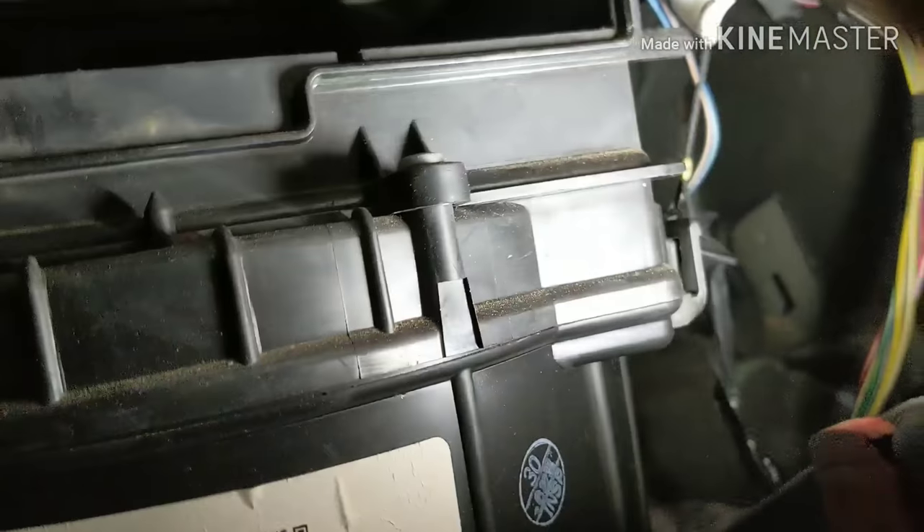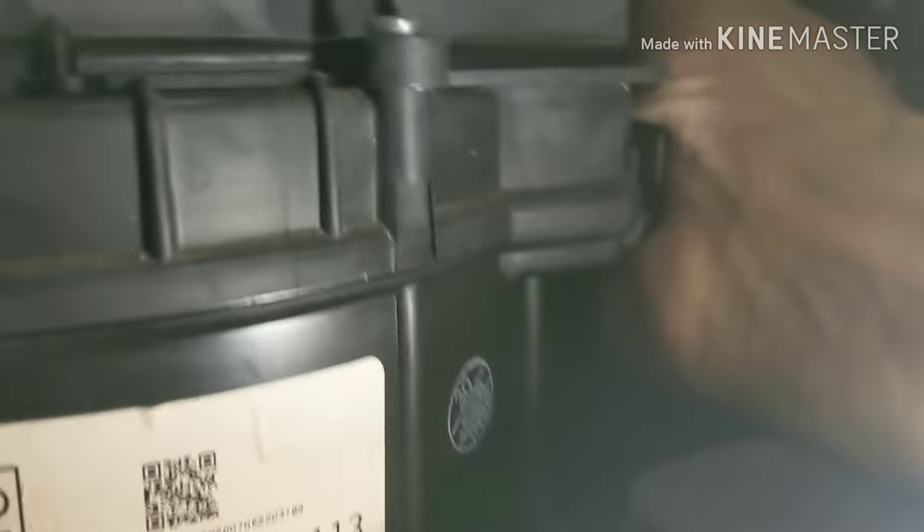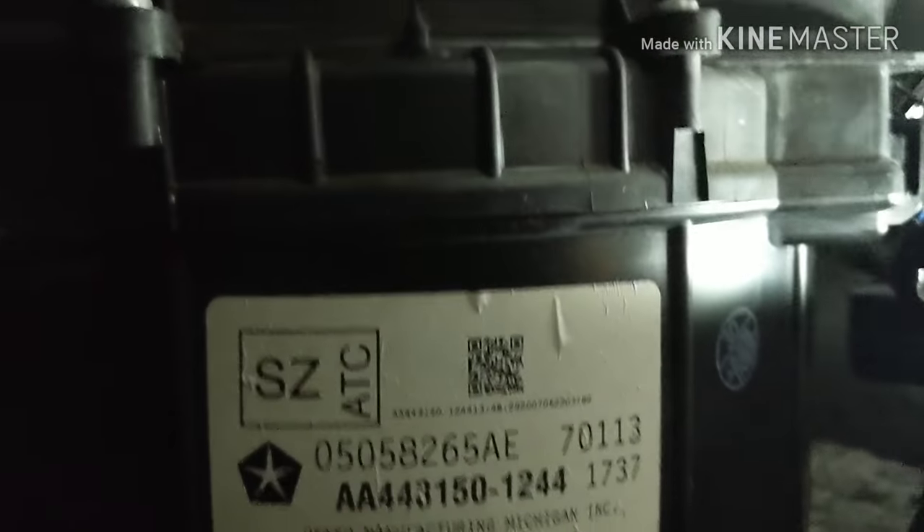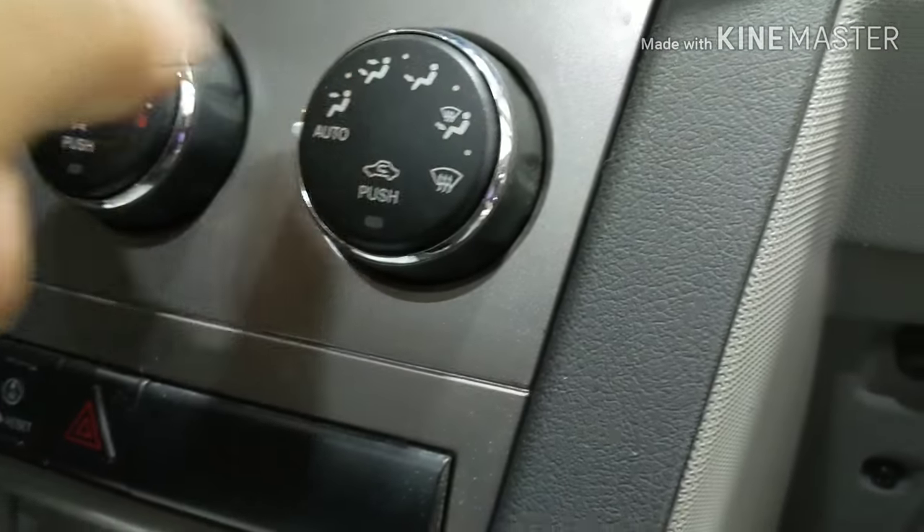We come here on the side — there's a plug right here, let me show you. There's a plug right there on the side. So you press the tab and pull down. You press right here and you pull down.